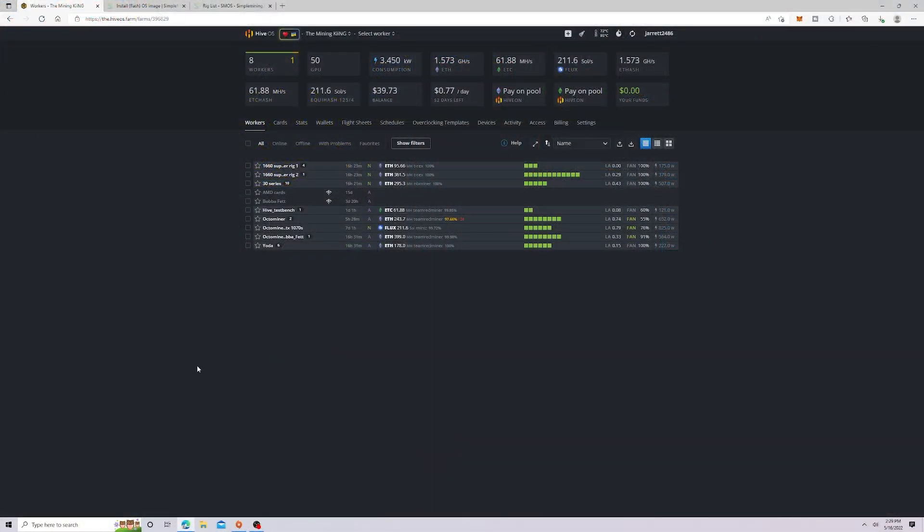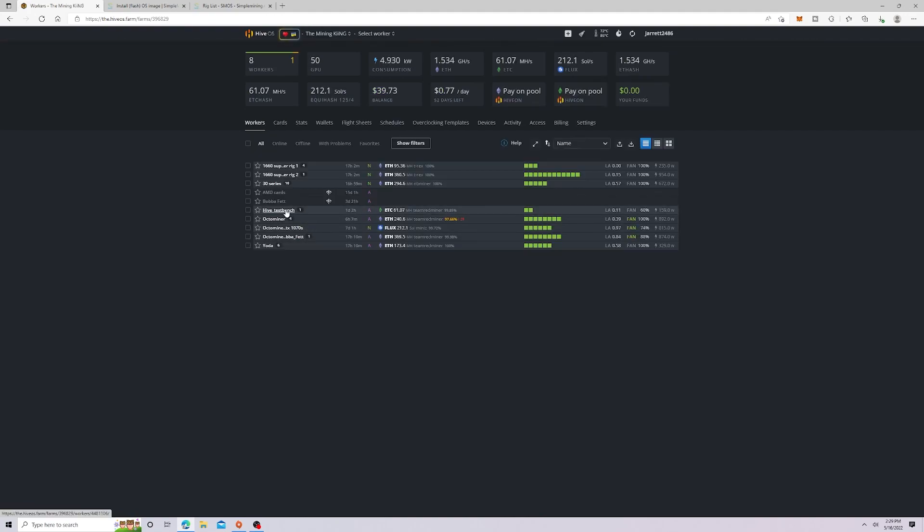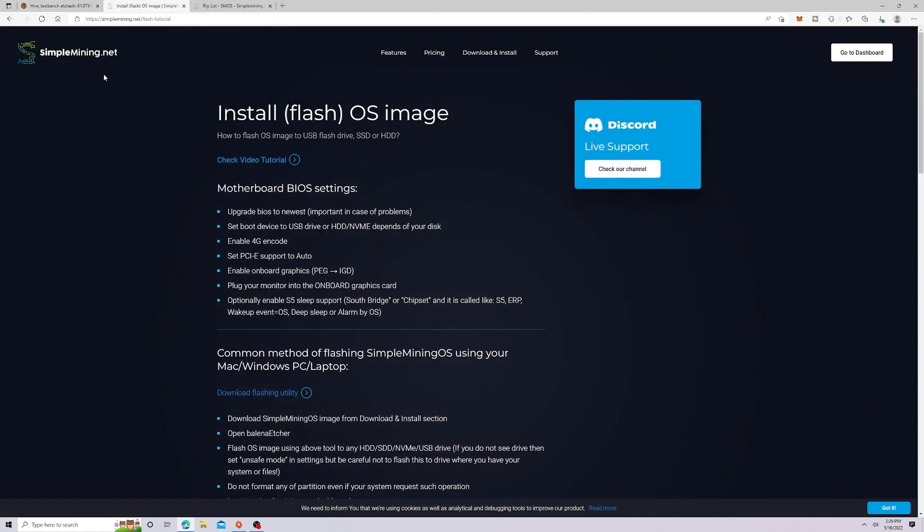This is my farm, and today we're going to be using my test rig to do this test for Simple Mining. This rig is currently mining ETC — it has two 4-gigabyte cards, one RX 570 and one RX 580. This is the rig I'm going to shut down for the test.